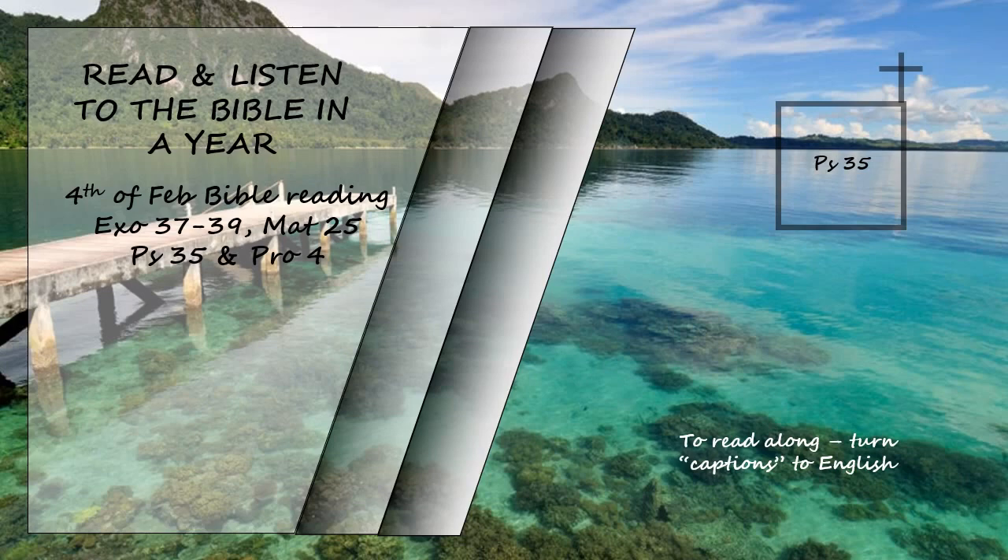Psalm 35. Contend, Lord, with those who contend with me; fight against those who fight against me. Take up shield and armor; arise and come to my aid. Brandish spear and javelin against those who pursue me. Say to me, 'I am your salvation.' May those who seek my life be disgraced and put to shame; may those who plot my ruin be turned back in dismay. May they be like chaff before the wind, with the angel of the Lord driving them away. May their path be dark and slippery, with the angel of the Lord pursuing them. Since they hid their net for me without cause and without cause dug a pit for me, may ruin overtake them by surprise. May the net they hid entangle them; may they fall into the pit to their ruin.